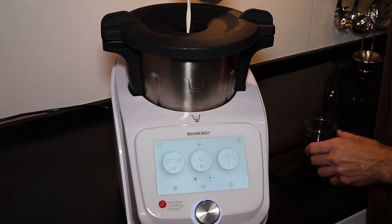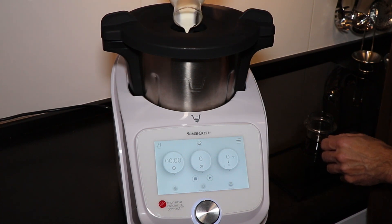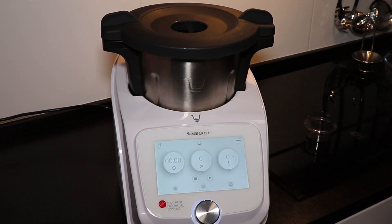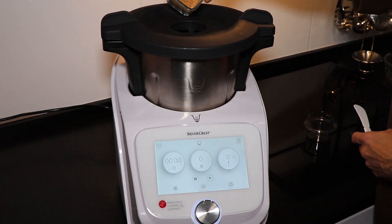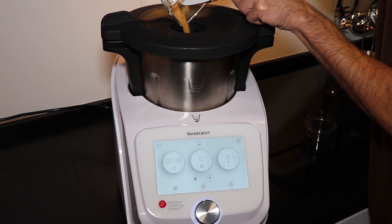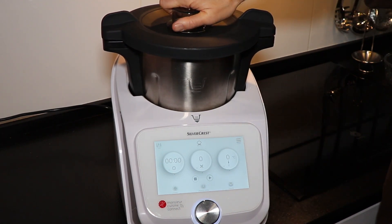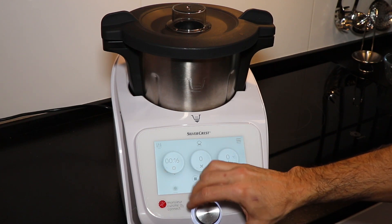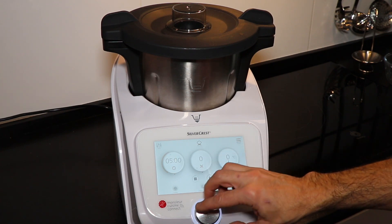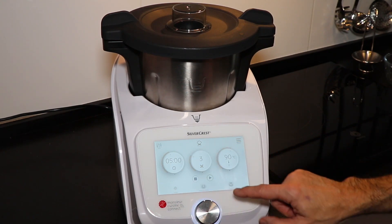We add the cream (nata) and the sugar, close with the lid, and we're going to program 5 minutes at speed 4, temperature 90 degrees, and press play.